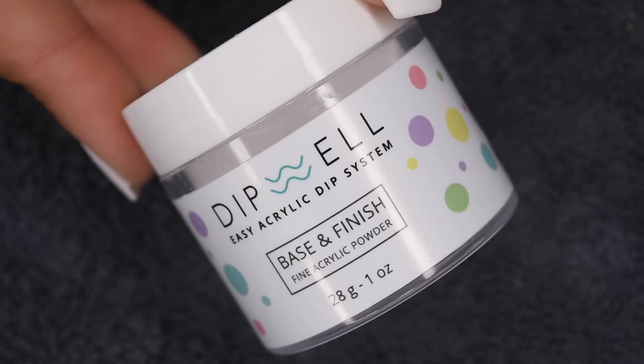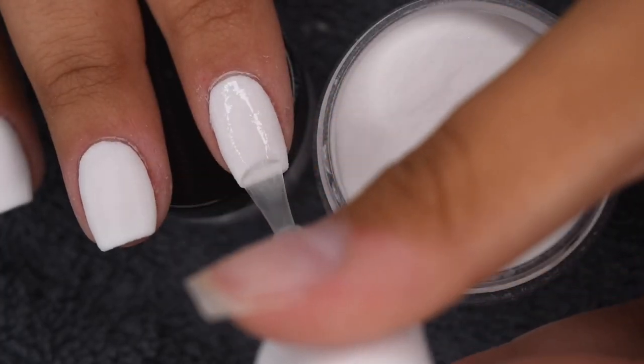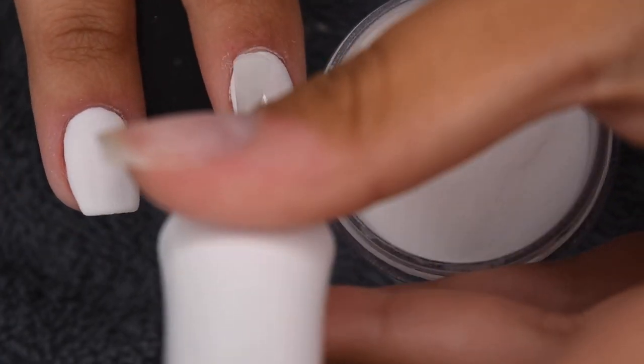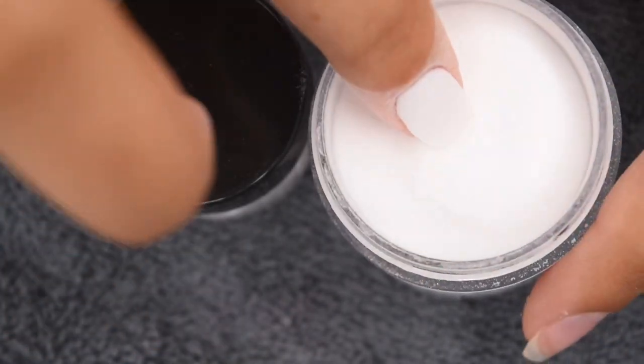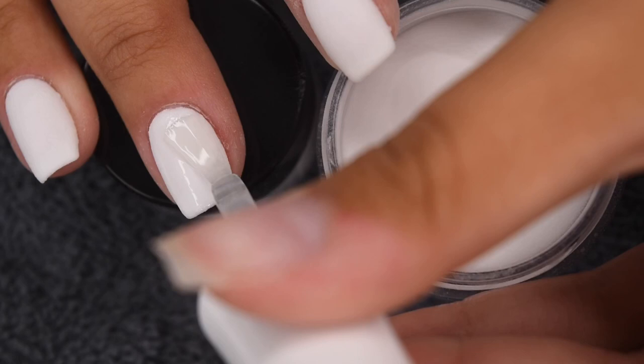Now I'm going to be going in with my dip well base and finish powder, which is a clear. I'm going to clear encapsulate the white, just to make sure I don't file off any of the pigment when filing and buffing. So I'm applying a nice thin layer of base once again, and then dipping into the clear powder to seal in the color underneath.